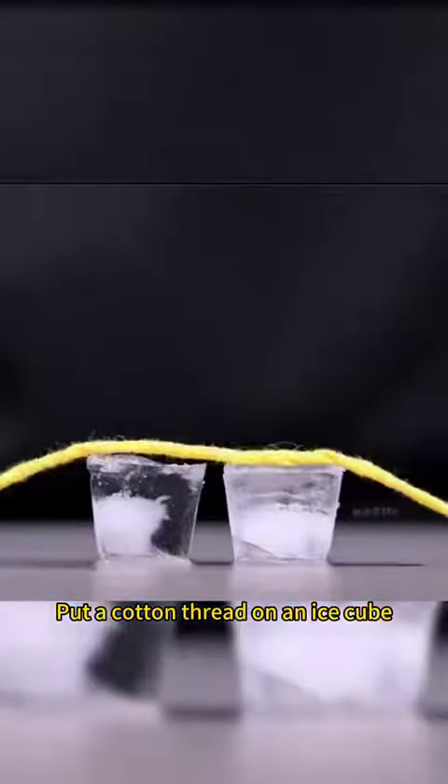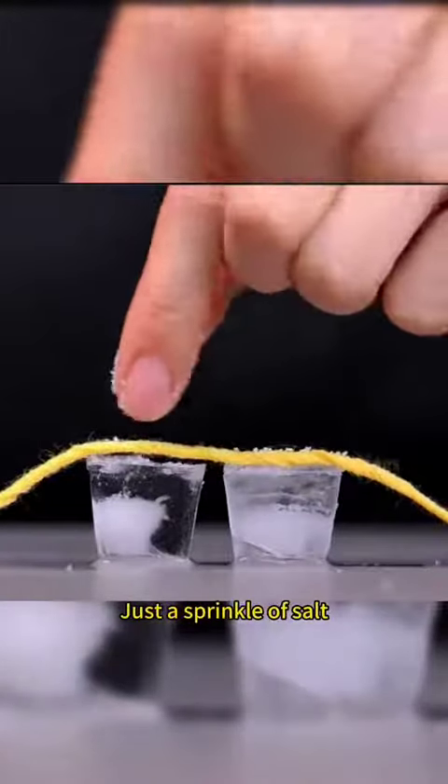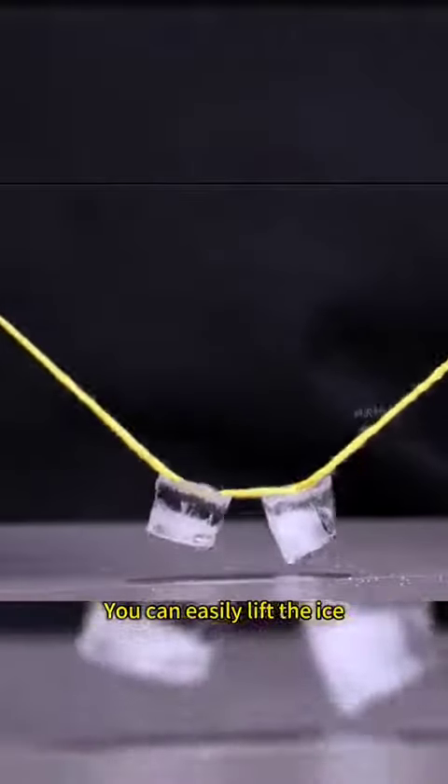Put a cotton thread on an ice cube. Can you believe it? Just a sprinkle of salt and you can easily lift the ice. That's how you salt snow.